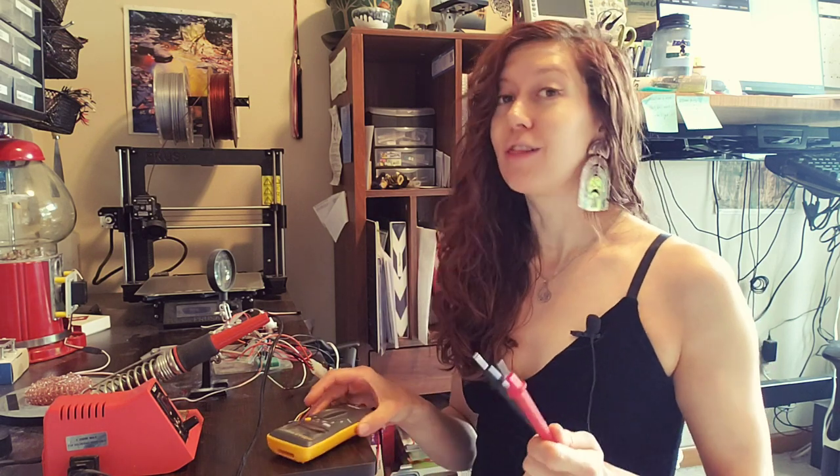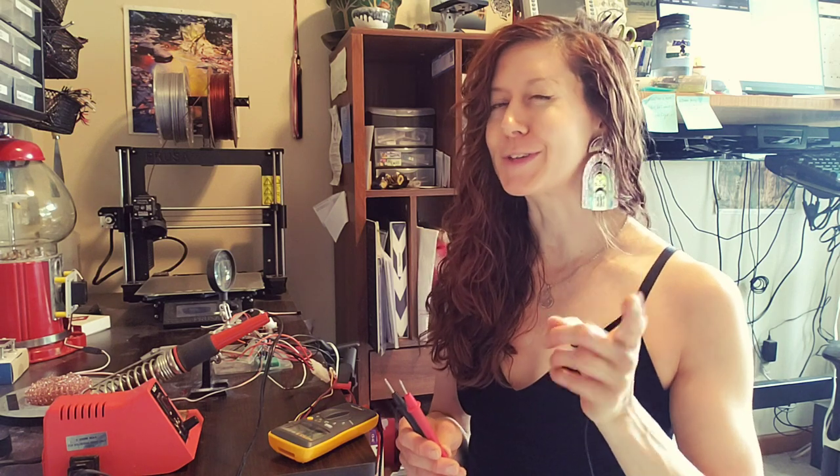Most multimeters have a continuity setting. I love using this setting to check my solder connections and make sure that things are connected.